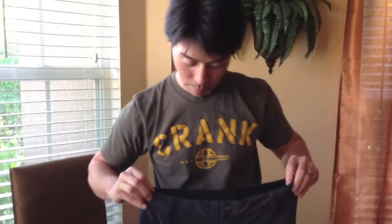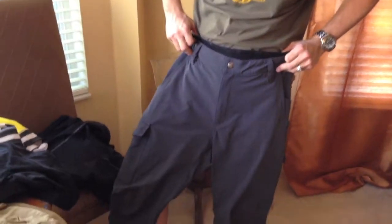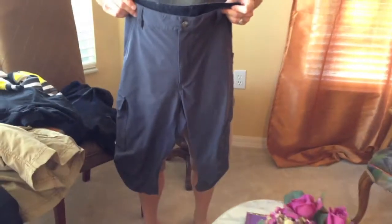Let's get started with knickers. Knickers are basically regular pants cut short so that they hit at the calf. They provide a fair deal of protection, but can be a little warm in summer months.